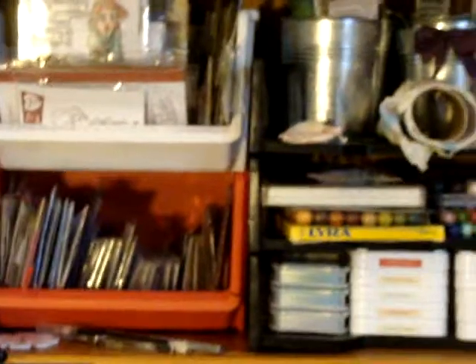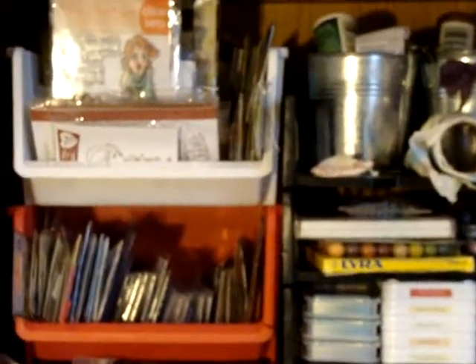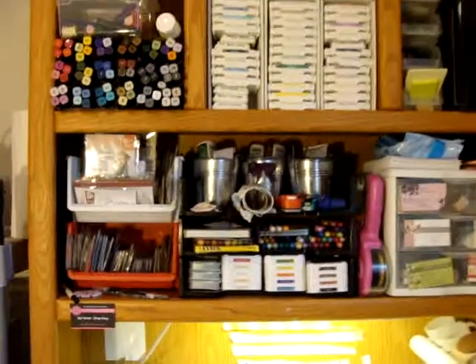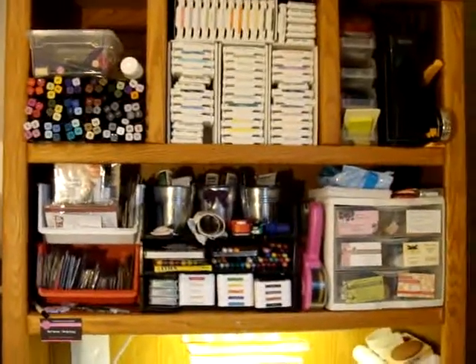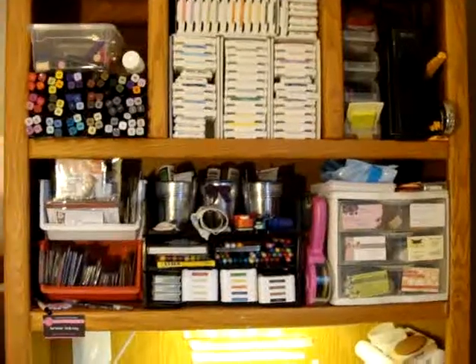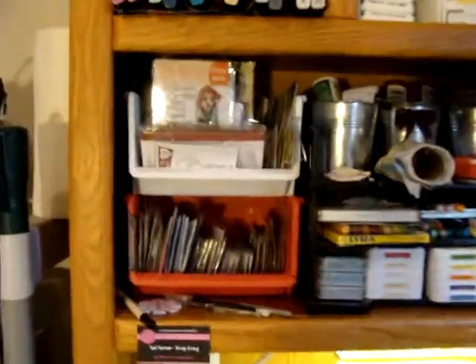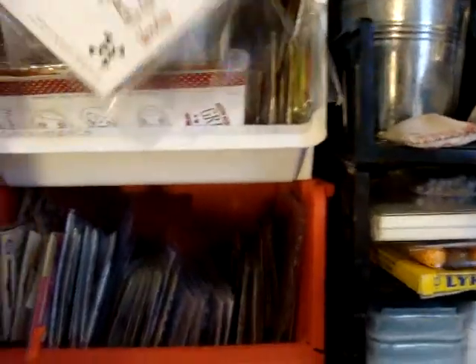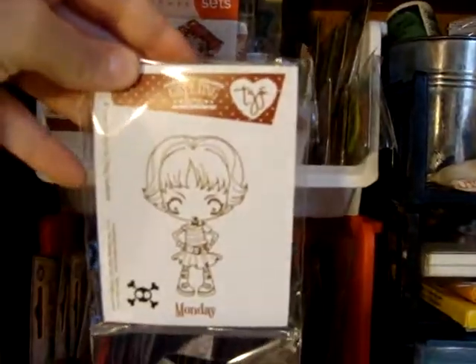These two bins right here — let me back up — these two bins on this shelf. Let me zoom out. Okay, so I've zoomed out and this is what the top of my desk looks like. I work underneath it and to the left where my computer is. But these two bins right here are where I store my Greeting Farm stamps.